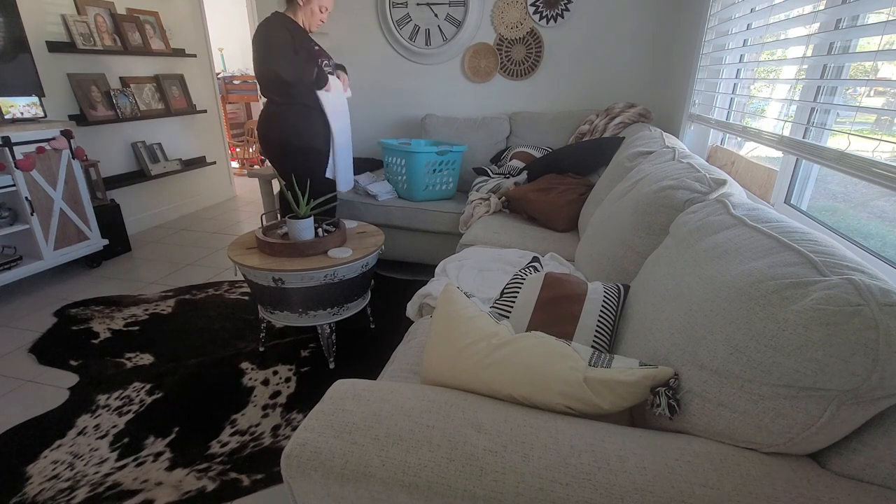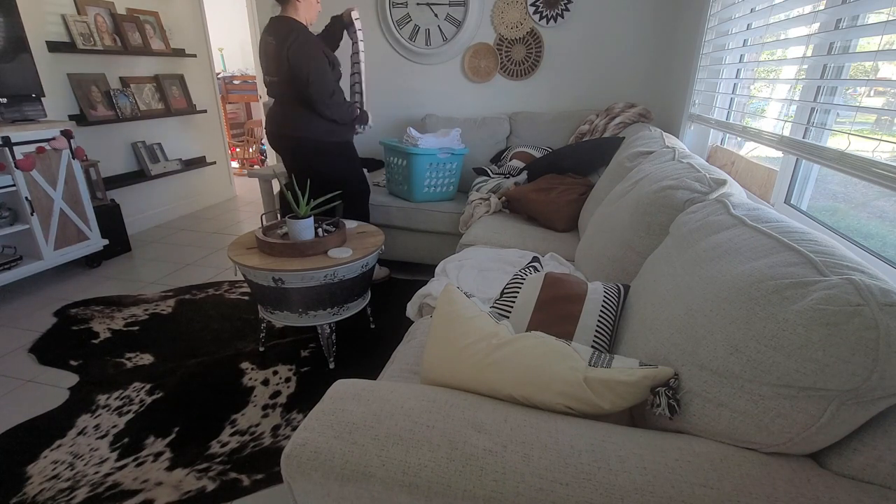We're going to finish up folding these towels and then clean up the living room.